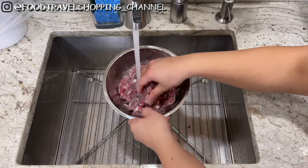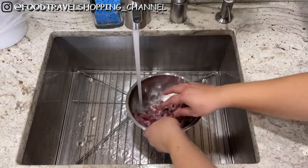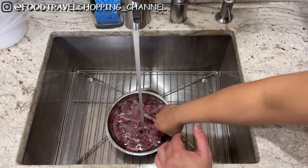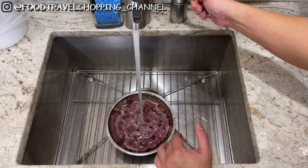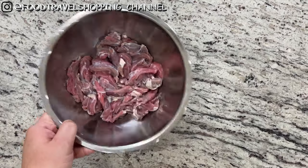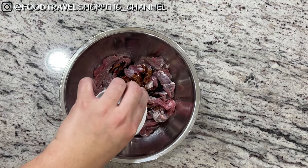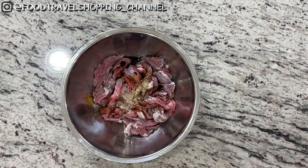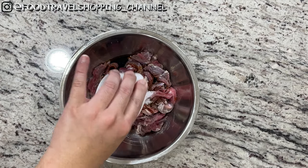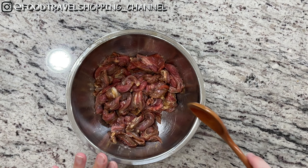Rinse it one more time and let the beef sit under running water for a good 10 minutes. After rinsing the beef underwater for 10 minutes, I have dried it mostly dry. Now we're going to marinate it — add in our soy sauce, the white pepper, the Shaoxing cooking wine, and sugar. We're going to let it marinate for another 15 minutes.